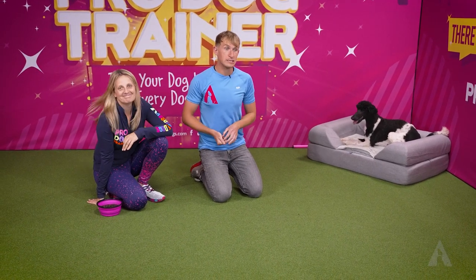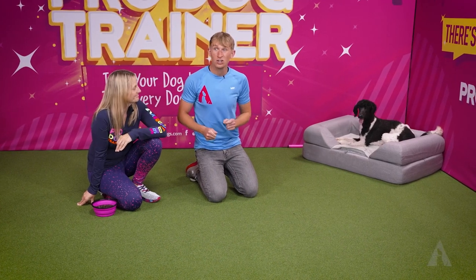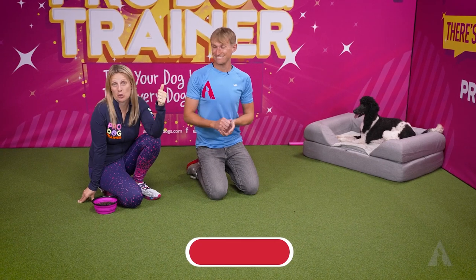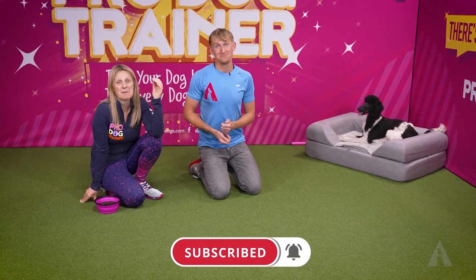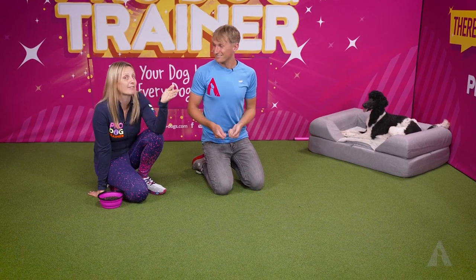Hey YouTube, today we're showing you a simple fitness exercise that you can play with your dog — and I bet your dog already knows these two things. Best of all, very few props — just you and some food. It can be done in your living room on a rainy day when it's too cold and miserable to go out, or even on a super scorching hot day.